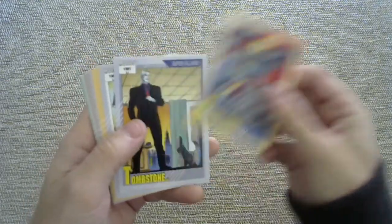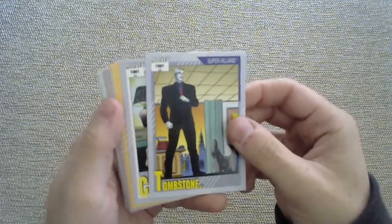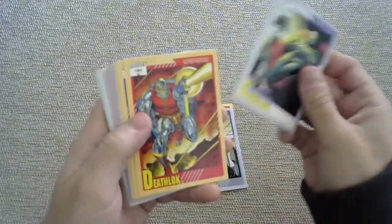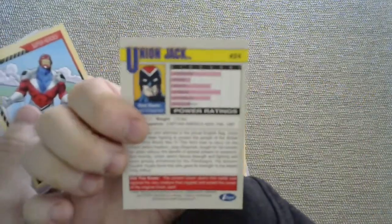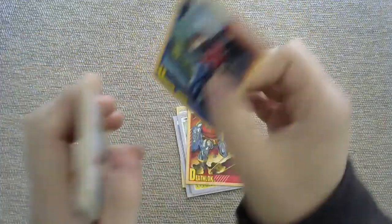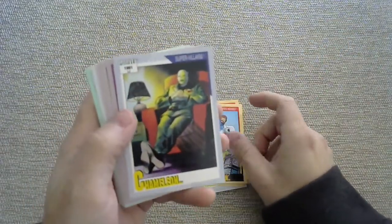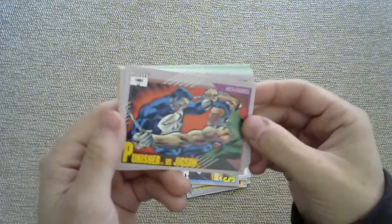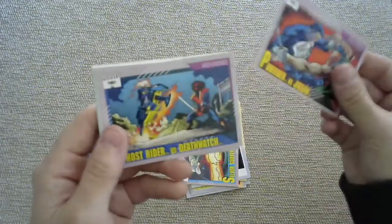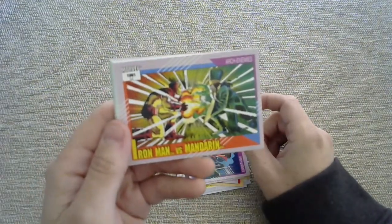We got some Ghost Rider. Superheroes or supervillains are clearly listed in case you never read a comic book in your entire life. Tombstone. Chameleon. Deathlok. Union Jack. There's all these baseball card style descriptions on the back — height, weight, different power stats. Captain Britain. Another Chameleon — I think I bought like two packs of this and I got two Chameleons. Silver Surfer versus Galactus Archenemies card. A Punisher versus Jigsaw Archenemies card. Ghost Rider versus Death Watch. Iron Man versus Mandarin.